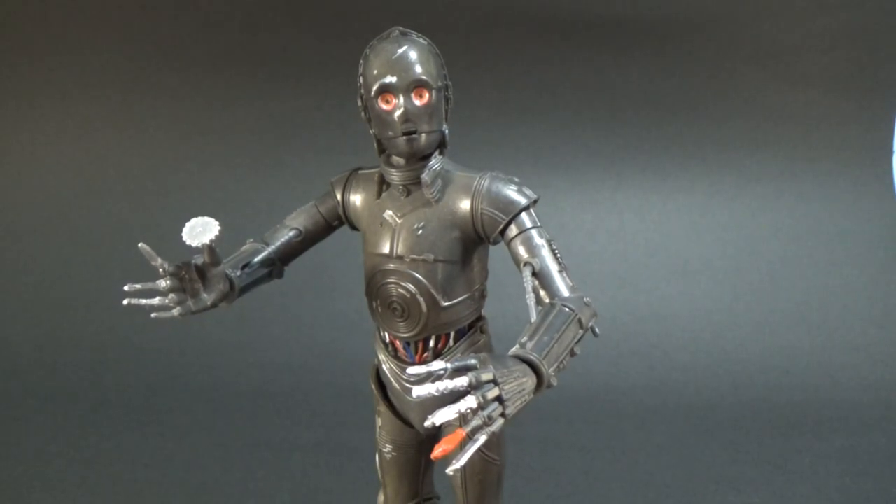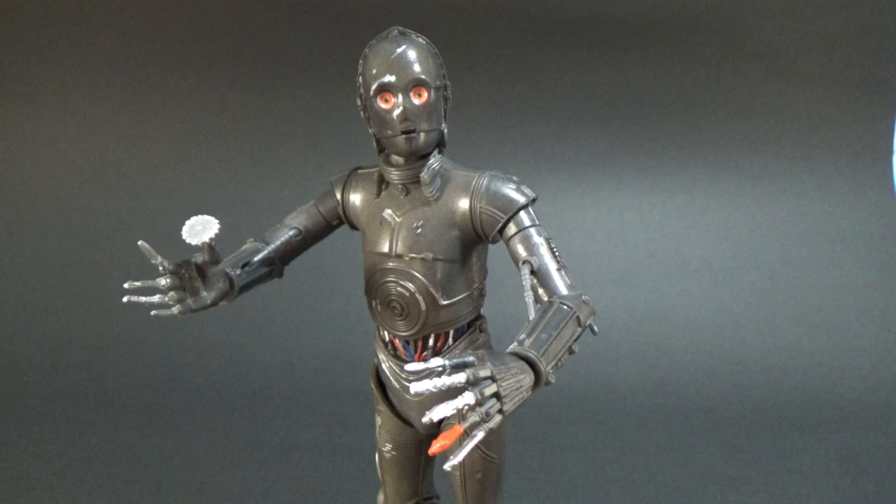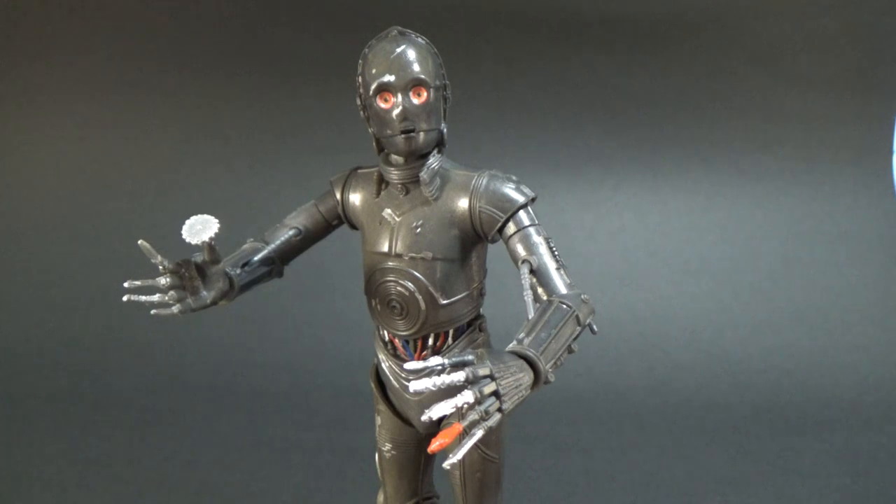Pretty solid figure. Nice addition to the wave. Excited to see where they go from now — we don't really have much of a clue what's happening with the next wave. San Diego Comic Con's coming up in the next couple of weeks, so I'm sure we'll find out something there from Hasbro. We'll see what's coming down the pipeline.